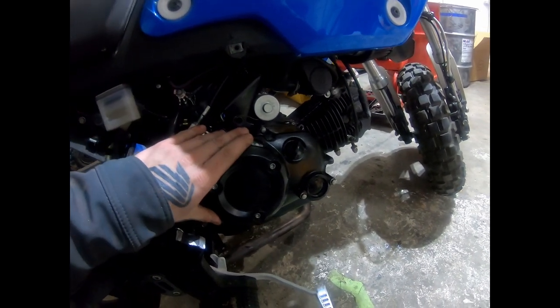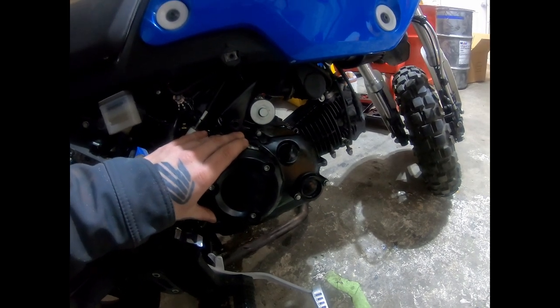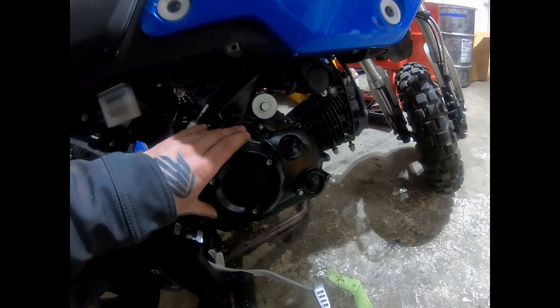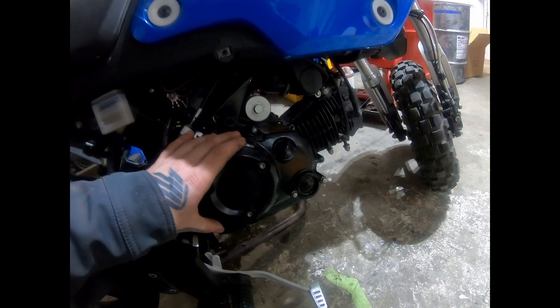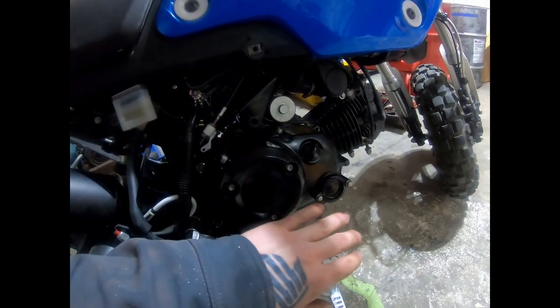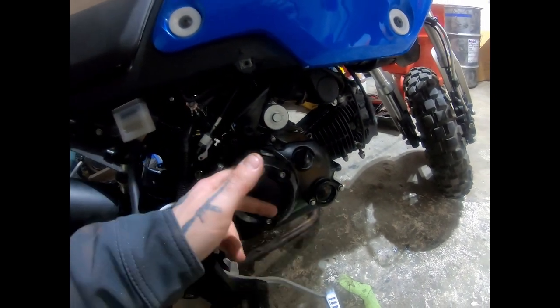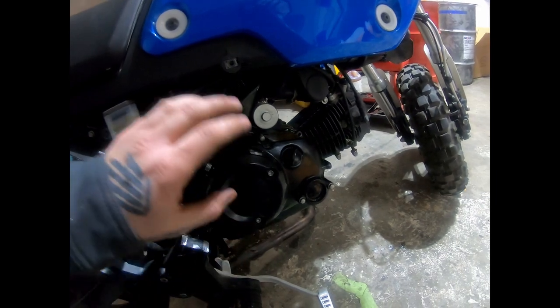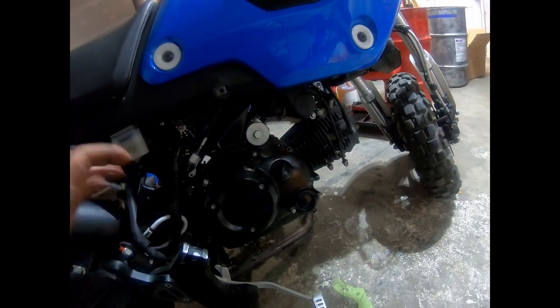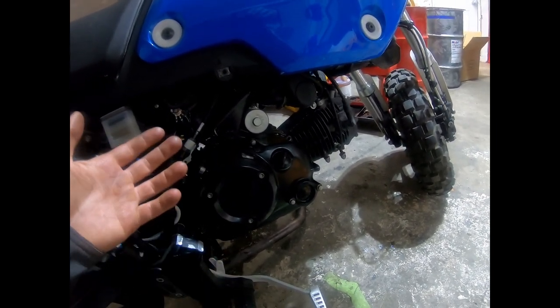I'm going to be doing the SMR clutch pack — the six-disc clutch pack — the 60% stiffer springs, and the billet clutch plate from Man in the Box, also known as Chimera Man in the Box. They're both relatively the same. I don't have my clutch cable on, I don't have half the bolts in, my engine mount is gone, and I took off my T-Rex cage to do this. I actually did do this but messed up the beginning, so I'm re-recording the start.